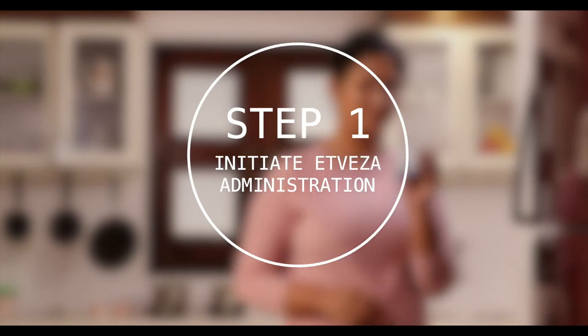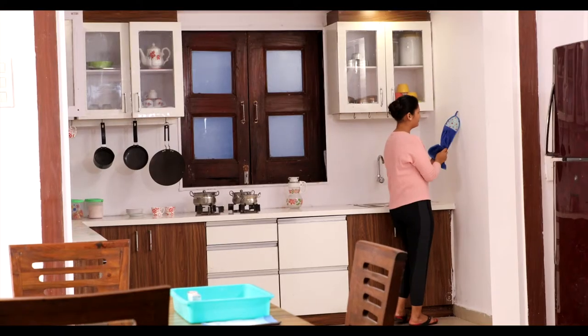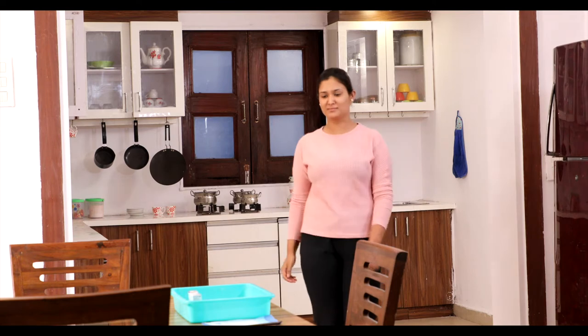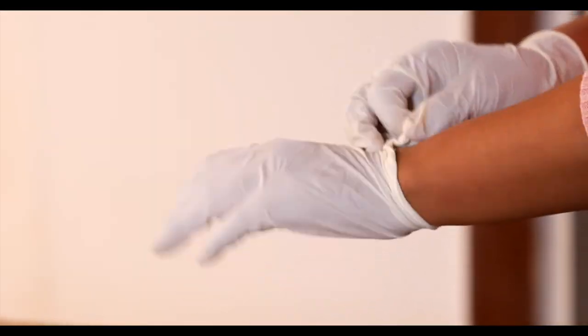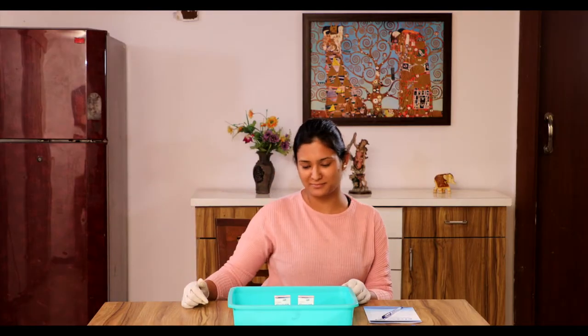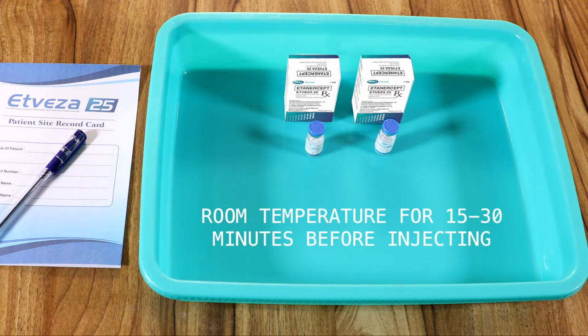Step 1: Initiate Atvisa administration. After my healthcare professional trained me on using Atvisa, I don't have to visit the clinic every time for taking my medicine. To initiate Atvisa administration, you will require a clean flat table on which Atvisa should be kept in the tray at room temperature for 15 to 30 minutes before starting the injecting process.